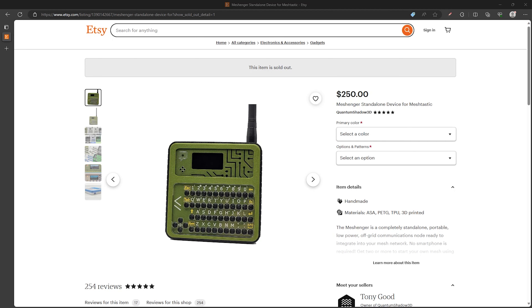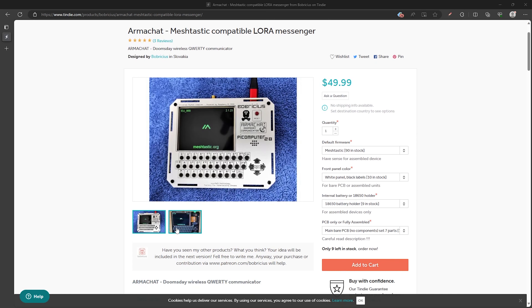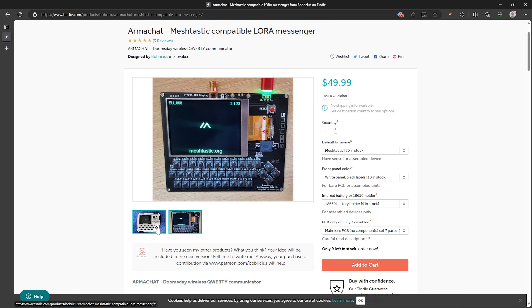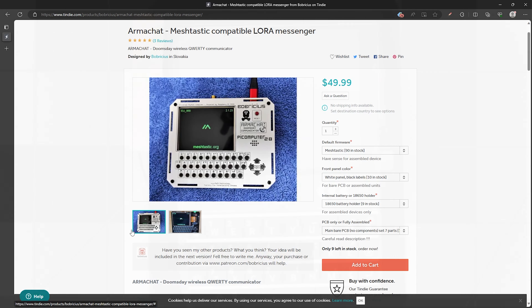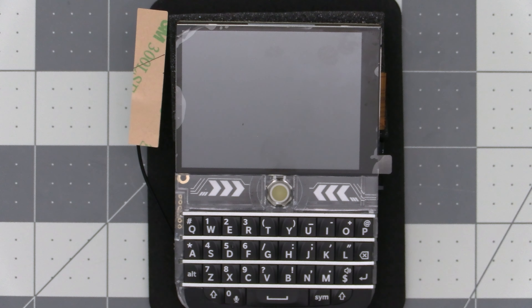There are also other standalone devices that have been around for a while before this one came out, like the MeshNger and the ArmaChat, which is a MeshTastic supported LoRa device that NunyaBidness from the earlier comment also mentioned. While MeshTastic does work and has some basic functionality for standalone devices, there is some room for improvement - but more on that later. Let's fire up MeshTastic on the T-Deck.